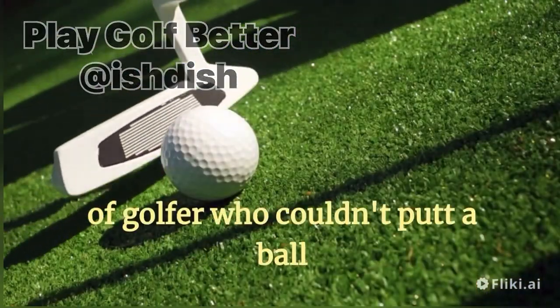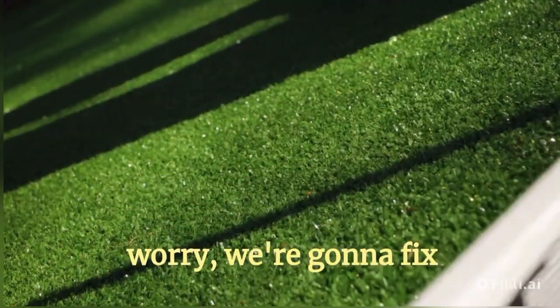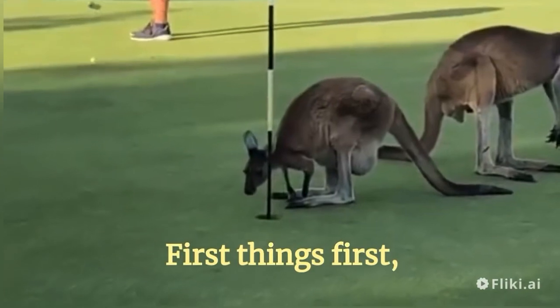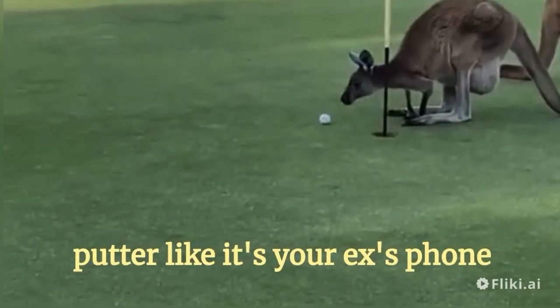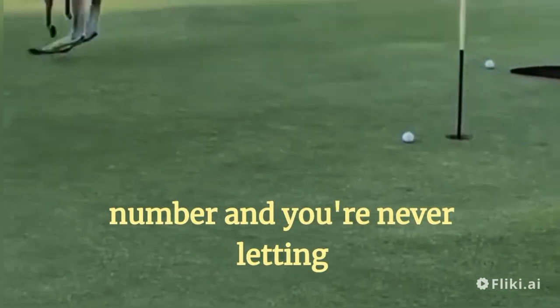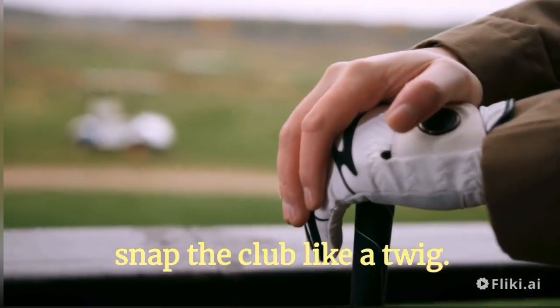Now, if you're the kind of golfer who couldn't putt a ball into a bathtub, don't worry, we're gonna fix that. First things first, let's talk about grip. You wanna grip that putter like it's your ex's phone number and you're never letting go. Tighten that grip, but not so tight that you're gonna snap the club like a twig.